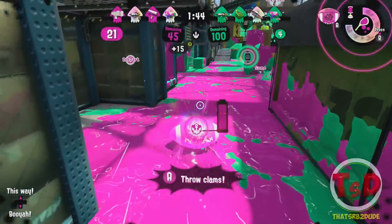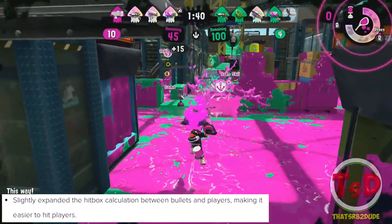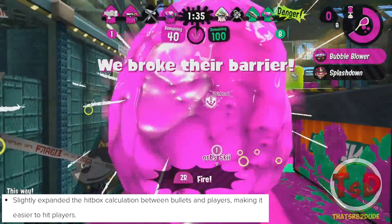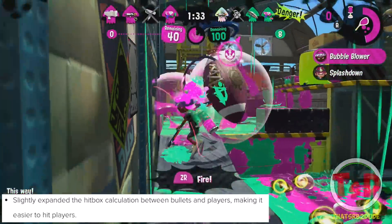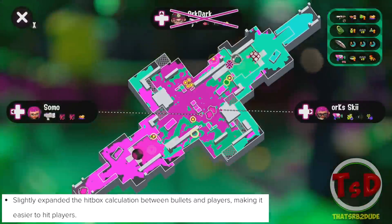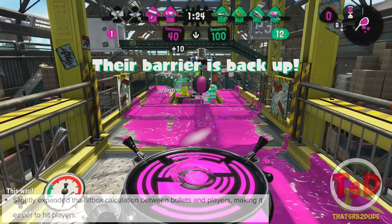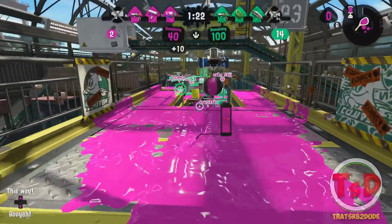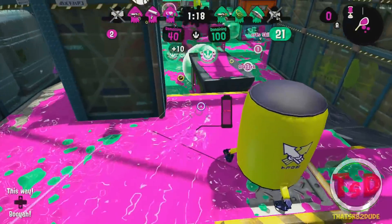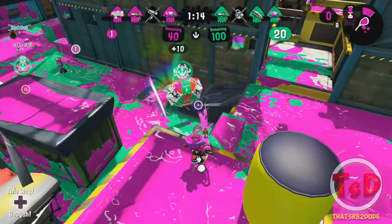The Dualies are receiving a huge amount of buffs all around, including the Dapple Dualies, Splat Dualies, Glooga Dualies, and Dualie Squelchers. The hitbox for bullets has been expanded slightly, making it easier to hit players and giving much more consistent bullet hit detection. This is a really nice buff overall, considering at times you'd be shooting at someone and it felt like the majority of your bullets were just going past your opponent instead of hitting them.